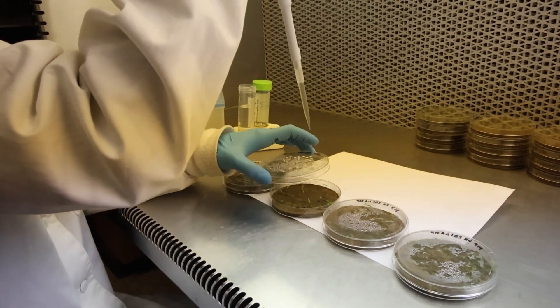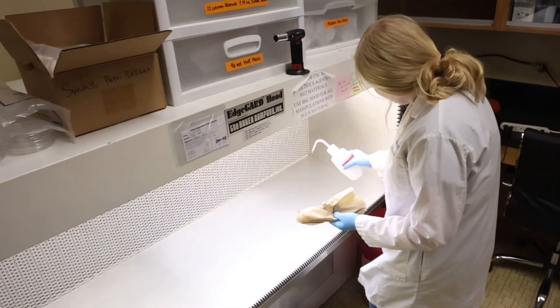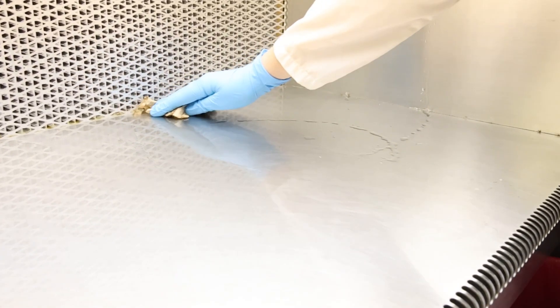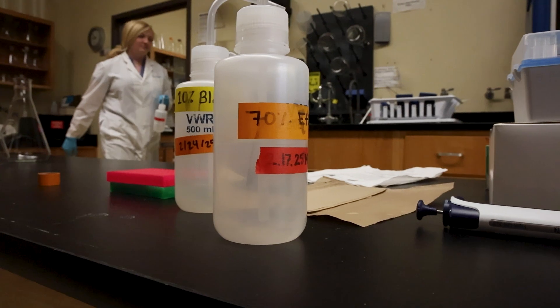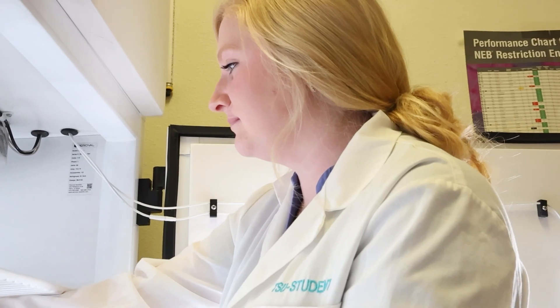Some people find it tedious and repetitive because there are about 200 something endophytes, so we do a lot of the same things multiple times. But I find it kind of fun and relaxing, and it helps my technical skills, which I didn't have a whole lot of before coming into here. I've definitely learned a lot of hands-on and hard skills.